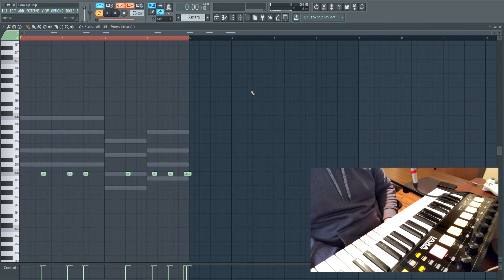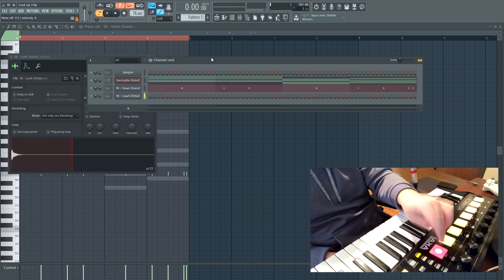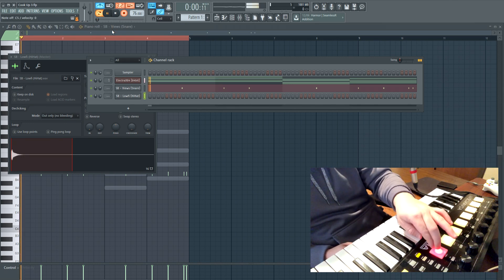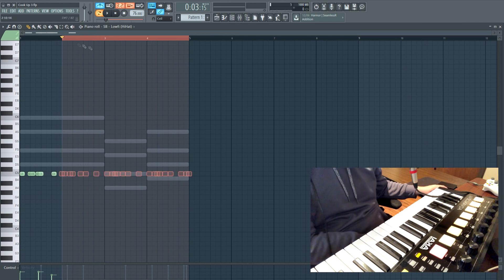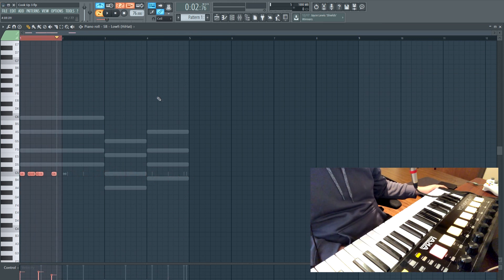I'm going to quantize that with Shift+D — actually, just leave them like that. Something played out by hand. I definitely messed it up a little bit, but I'm going to quantize it. Basically I'm just gonna take this first bar because it was basically perfect, and just duplicate that four times.